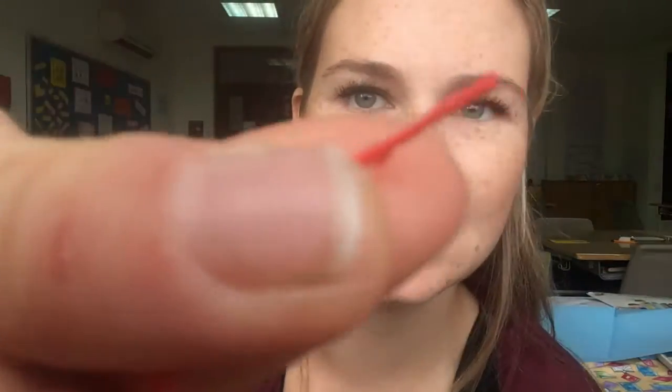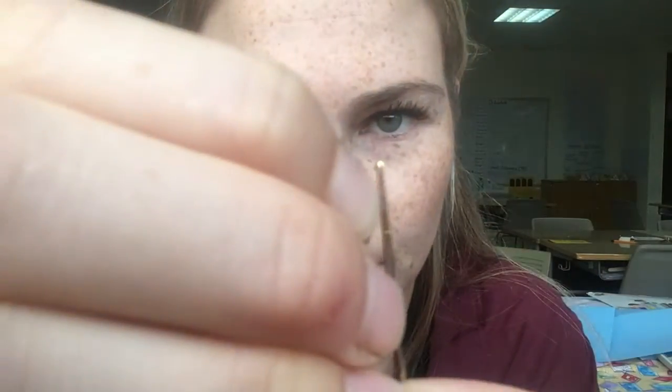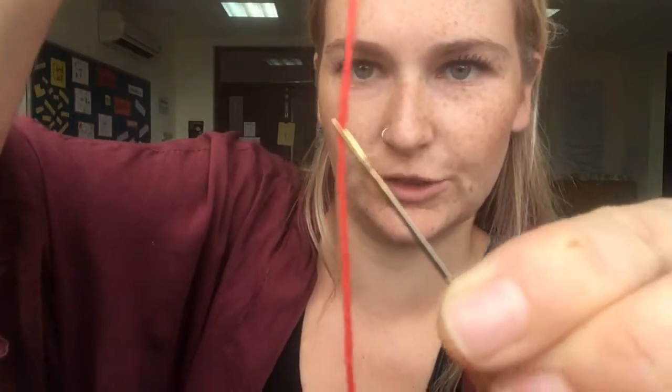Now you have a nice clean edge there. Your sewing needle looks like this, and at the end it has a little hole. What you're going to do is pinch the end of your string and push it through that hole, just like that, and then grab your string and pull it through.